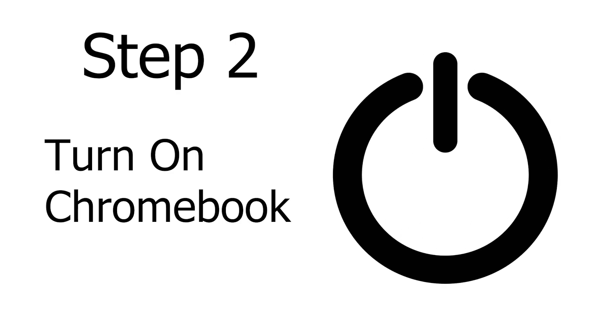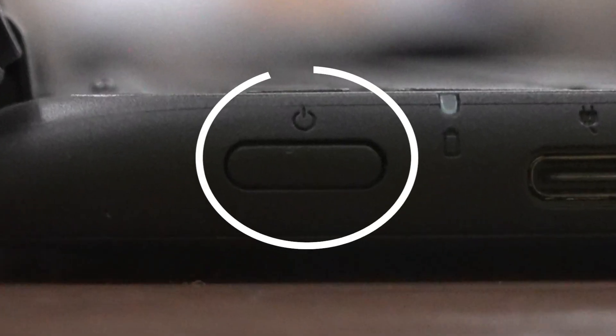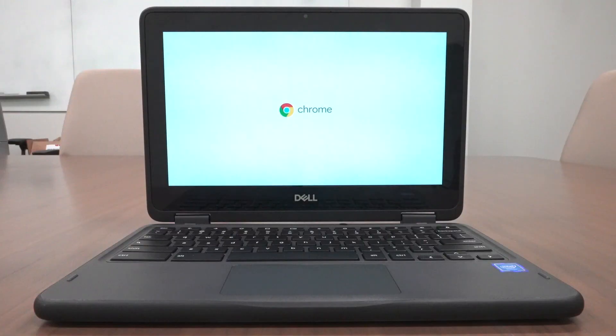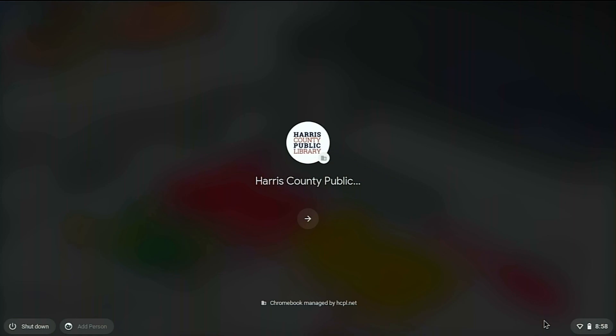Next we need to turn on the computer. Next to the USB-C port on the left side is a button with a picture of a circle with a line running through it above it. This is the power button. Press it once to turn on the computer. On the screen, you will now see the Google Chrome logo appear, followed shortly by the startup screen.